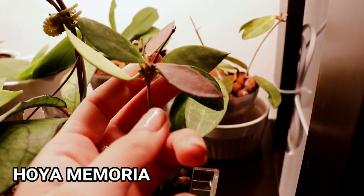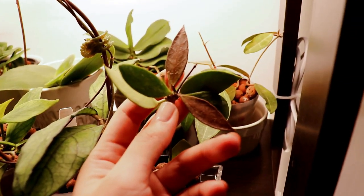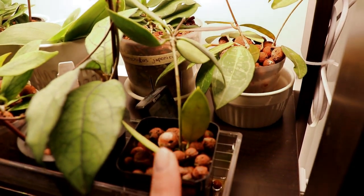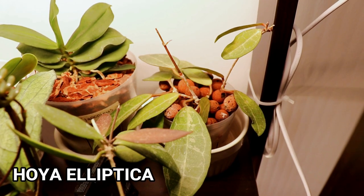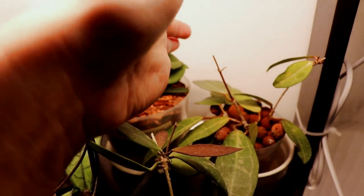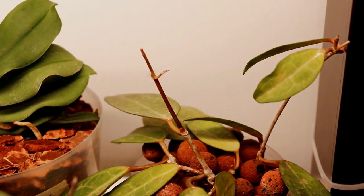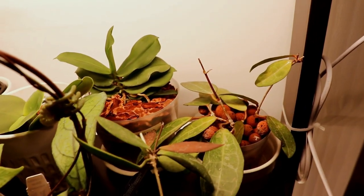This one is my hoya memoria — I got it as a cutting from my friend and I initially rotted it when it was in soil. Since then these two new leaves came out kind of this burgundy color, and over time it fades to green. Very cute — it gives me hoya pubicalyx vibes but smaller and cuter. At the back here I have my hoya elliptica, which is also doing great — at the very top there it's actually growing some new leaves. It's been rooting in moss and LECA for a few months and it's finally growing new leaves.